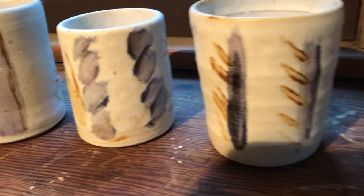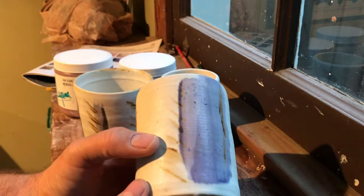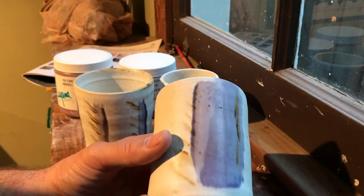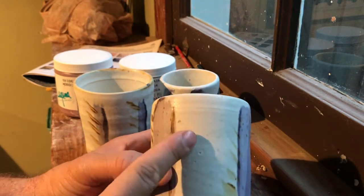I actually took some video captures prior to firing these. I'm using cone five Laguna clays and some of the Moroccan sand glazes. This glaze is satin white.